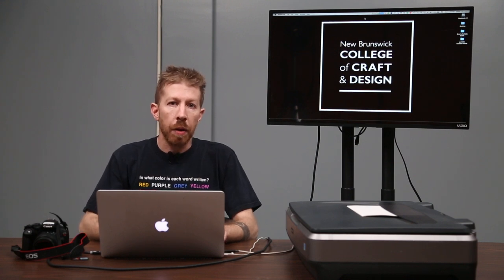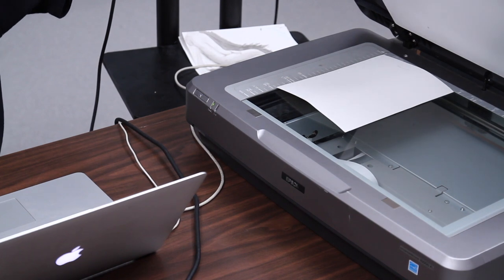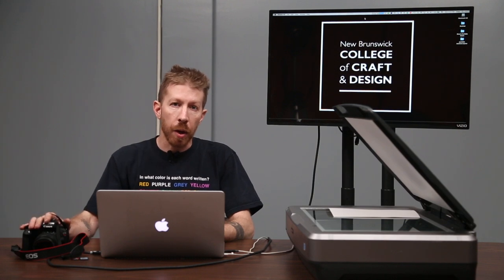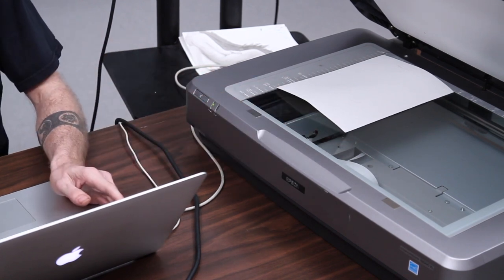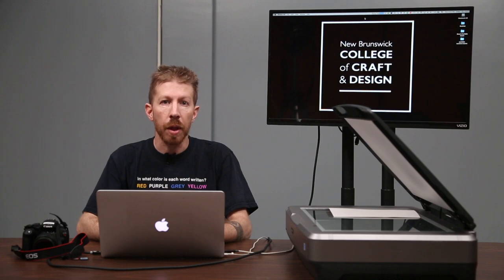If you have access to a scanner, they are amazing tools for documenting your two-dimensional artwork. The scanner is essentially a specialized optical device that has both a sensor and a light source built-in and works much like a photocopier. While a camera captures the image instantly, a scanner scans your artwork from top to bottom producing a seamless digital image. Pixel for pixel, scanners can produce more resolution than a camera, which has a limitation of somewhere between 18 and 24 million pixels.